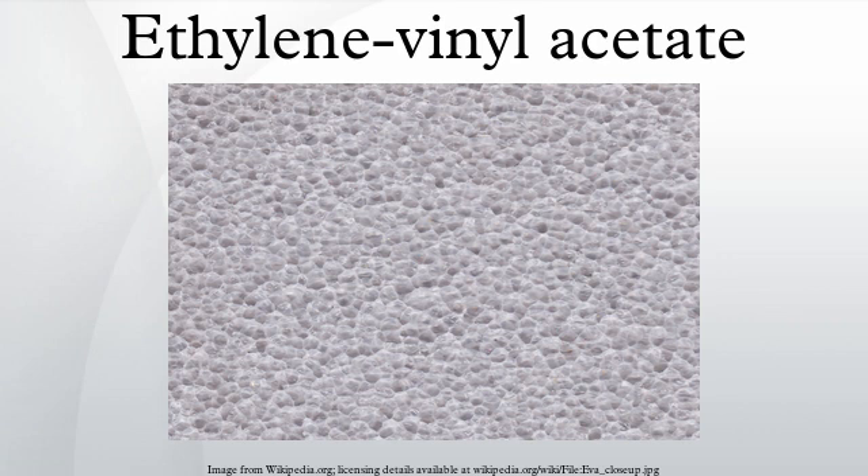EVA is one of the materials popularly known as expanded rubber or foam rubber. EVA foam is used as padding in equipment for various sports such as ski boots, bicycle saddles, hockey pads, boxing and mixed martial arts gloves and helmets, wakeboard boots, water ski boots, fishing rods and fishing reel handles. It is typically used as a shock absorber in sports shoes. It is also used for the manufacture of floats for commercial fishing gear such as purse seine and gillnets.